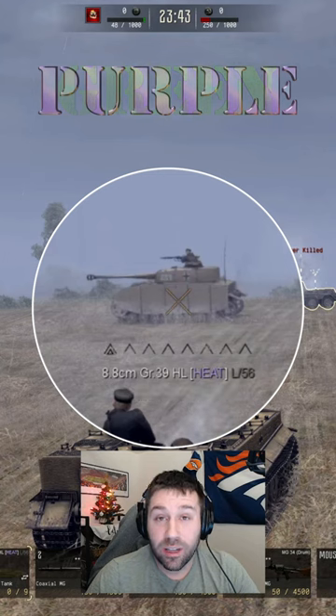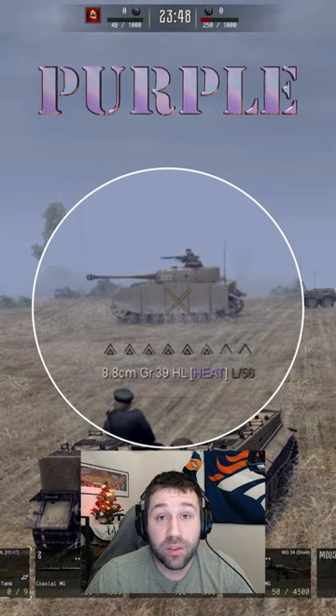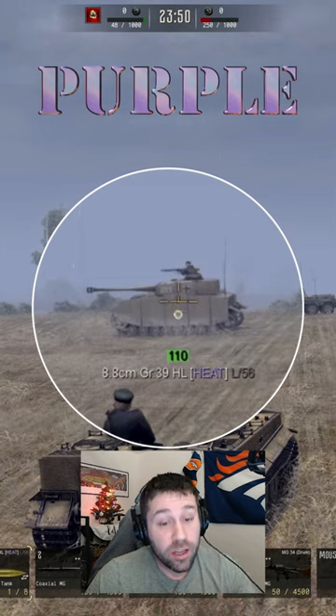Finally are the HEAT rounds. These HEAT rounds are meant for taking out tanks. It's a metal slug that is not based on velocity — as long as you hit your target, you can mess it up.